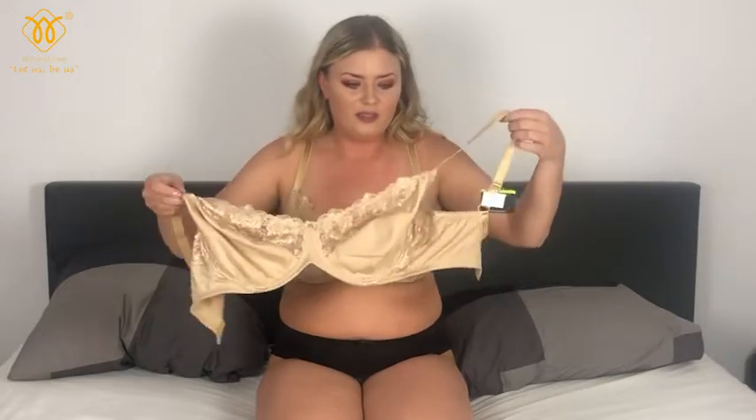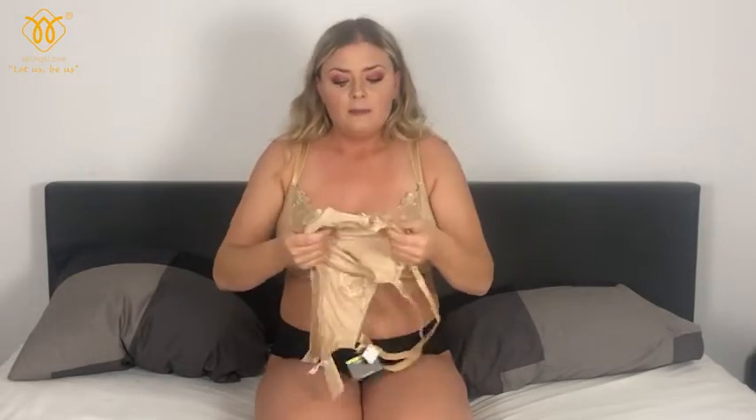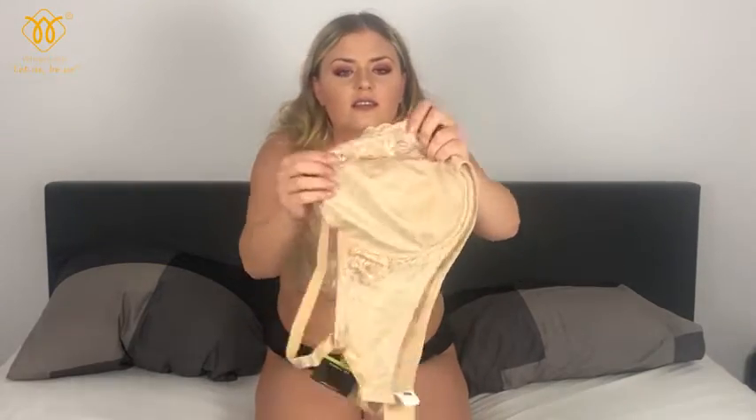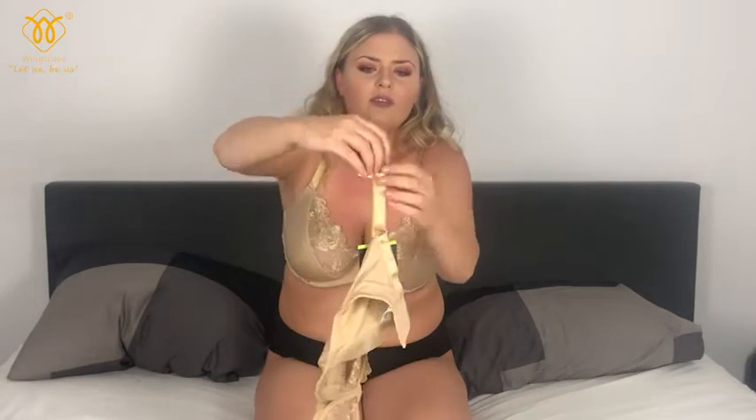I really like the lace, I really like the color, I like the thick straps. It would be stupid not to try this on. I'd rather give it to someone who will be happy with this because it's so nice — look at the details on the lace, it's so pretty.